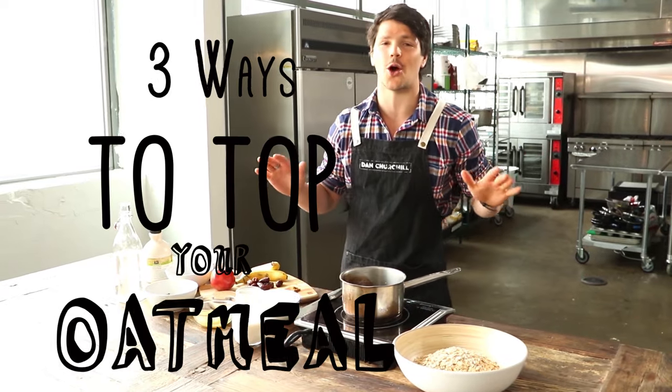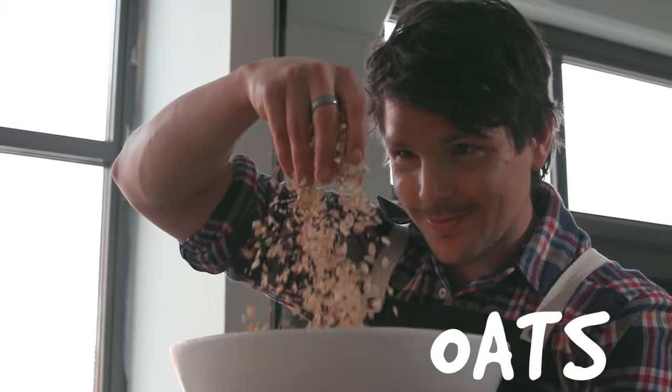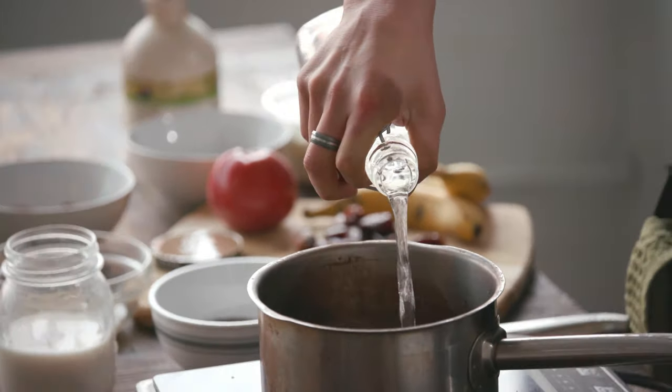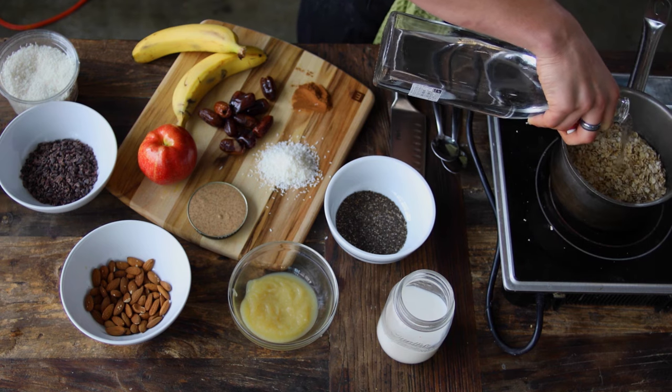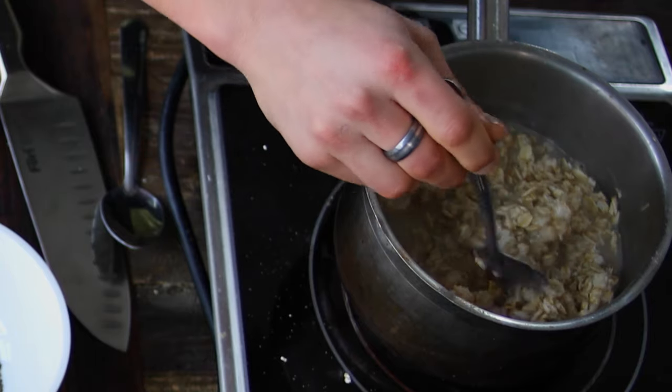Today we're doing three ways to top your oatmeal. In goes what we call these lovely rolled oats into a pot. You want to look after your oats when you're cooking — just to soften on a low to medium heat. I'm just going to cover them with some water. I love when you can start to see it soften up.